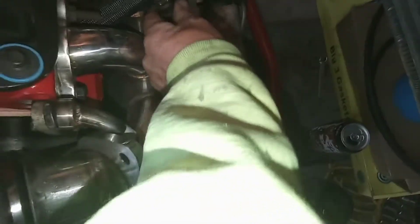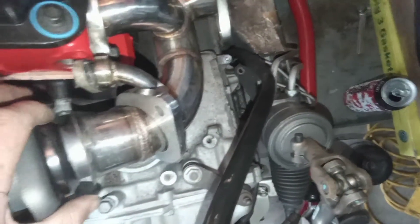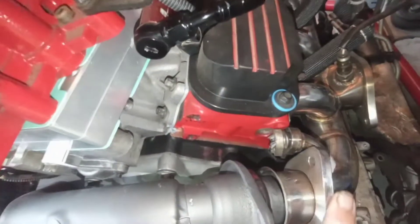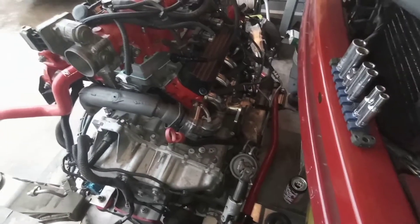I'm going to get these plug wires undone and this rear O2 sensor. Then I'll be able to unbolt this rear manifold and get it off — I've already got it undone from the crossover. Once I get the rear manifold off I can slide it off and get that bolt undone from the bottom side, then go ahead and get the other plate put on and RTV'd before I bolt it back on.